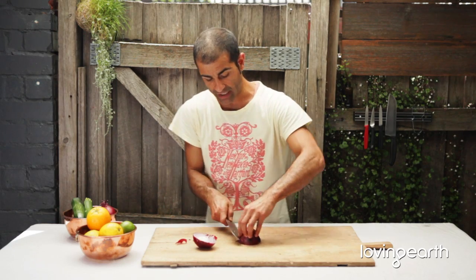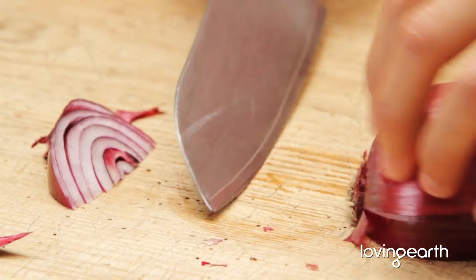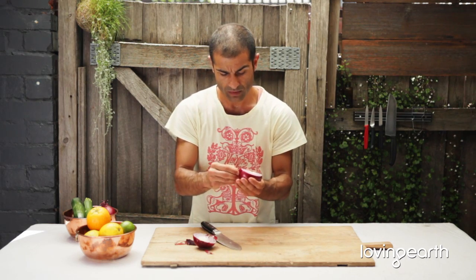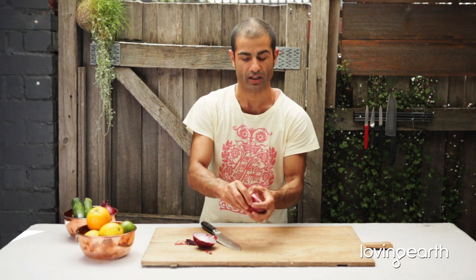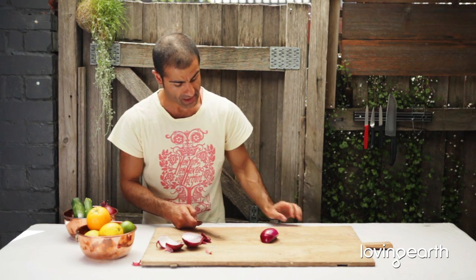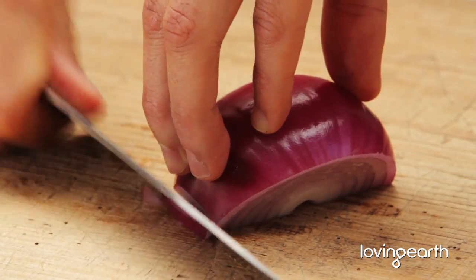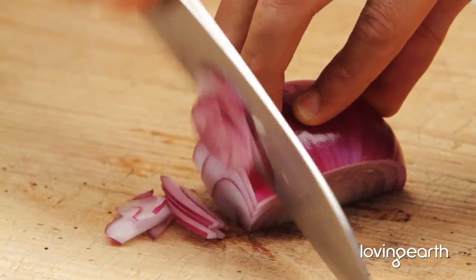Simply cut it in half, tip and tail on an angle. You want it to go this way, so like this. Tip and tail, take the skin off. If I had nails that would help — I just got my manicure done for this video production. There we go, and just simply put your four fingers and your thumb and slice it away. Thin slices.